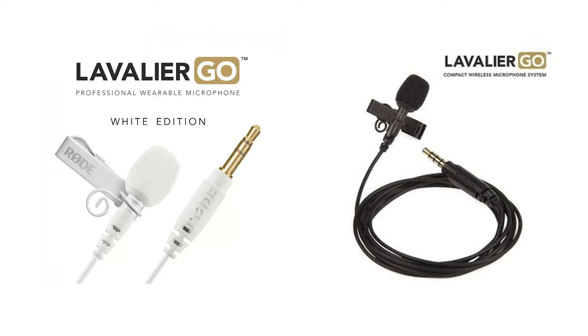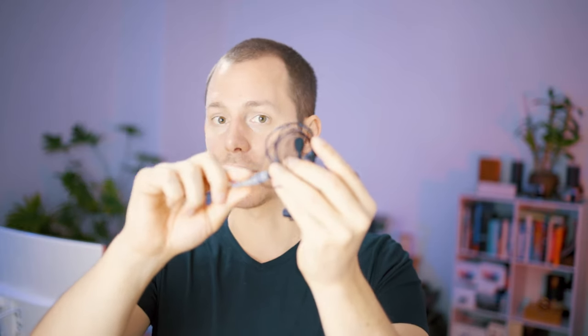Now let's talk about the SmartLav Plus and the Comica Lavie microphone and how that changes the picture. Keep in mind the Comica actually ships with a Lavie for each transmitter, while the Rode does not, so I had to pick my own microphone. A couple of years ago I picked up the Rode SmartLav Plus with an adapter to use with my phone and camera. However now I would probably go for the Rode Lavie Go, which is specifically made for the Wireless Go, has a TRS connection, and is probably updated.